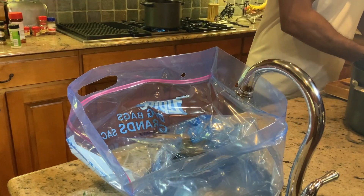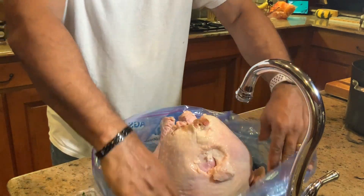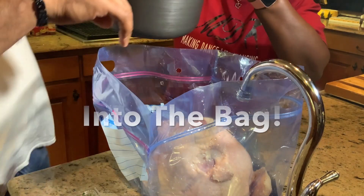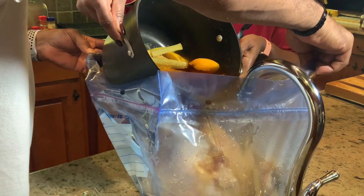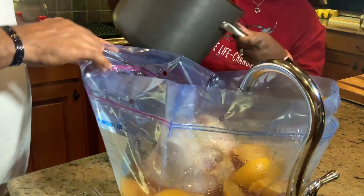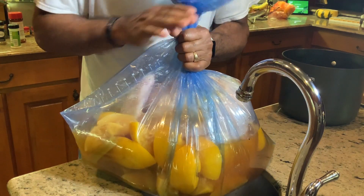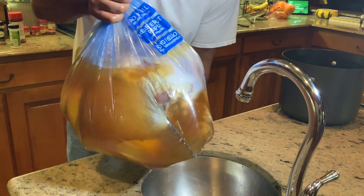We're just going to seat it right inside of here. From there, we're just coming in with our brine. The brine is all added. All we're doing now is getting this baby wrapped up and putting it in a nice knot. You want to get the air out — you want your turkey to be submerged. So let's get this baby turned around a little bit.